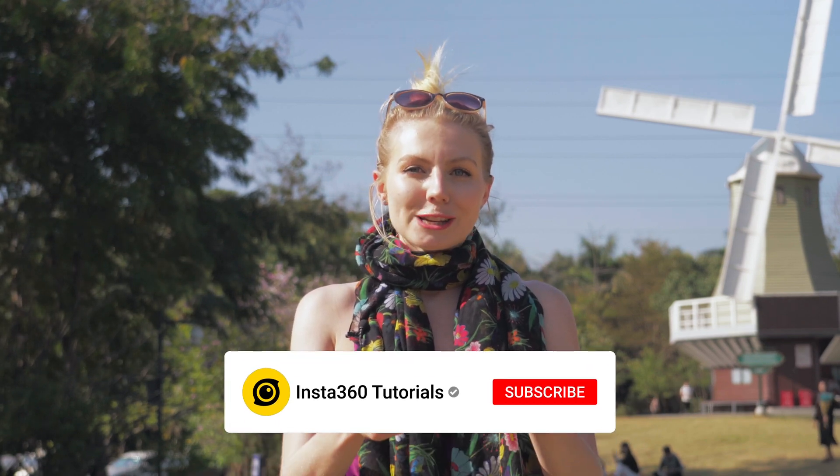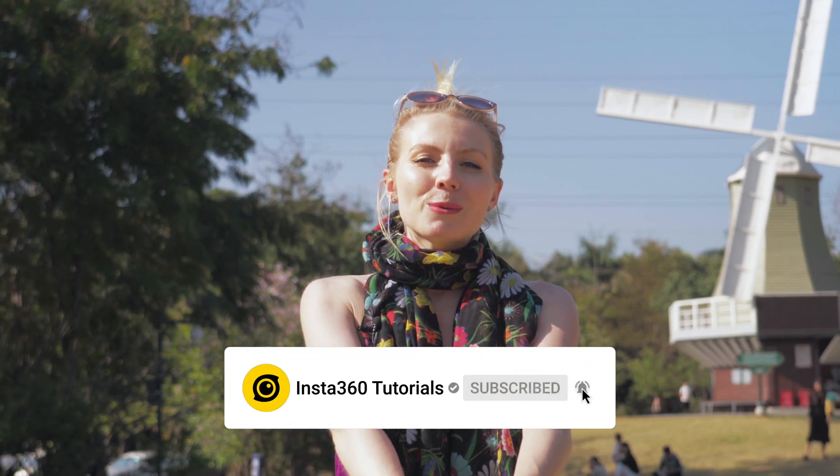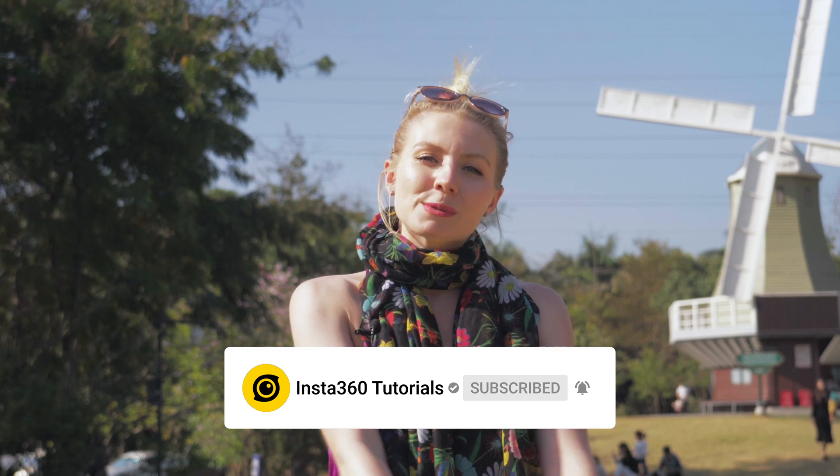DeepTrack allows you to enjoy the moment and not worry too much about framing the shot perfectly. Now it's your time to enjoy this function. Make sure you subscribe so you don't miss our updates, and I'll see you for the next one. Bye.